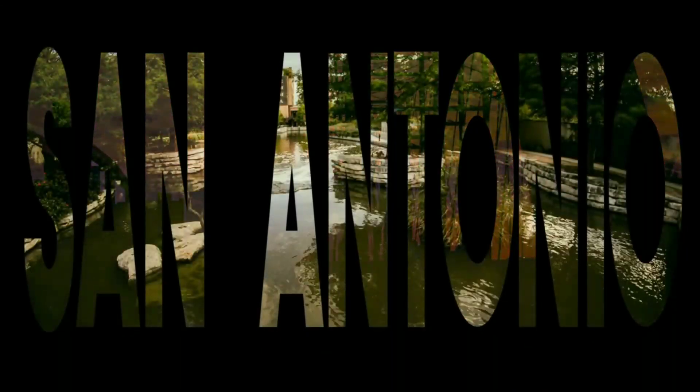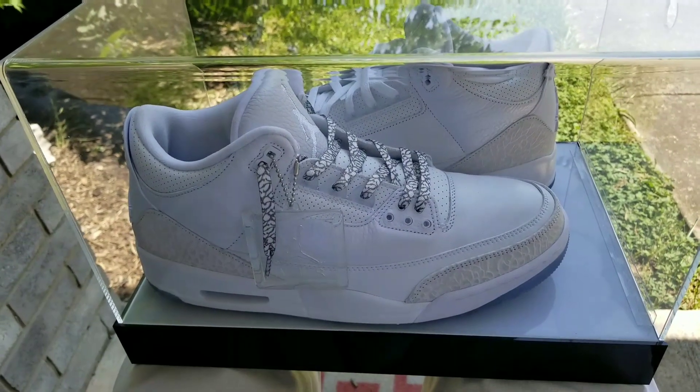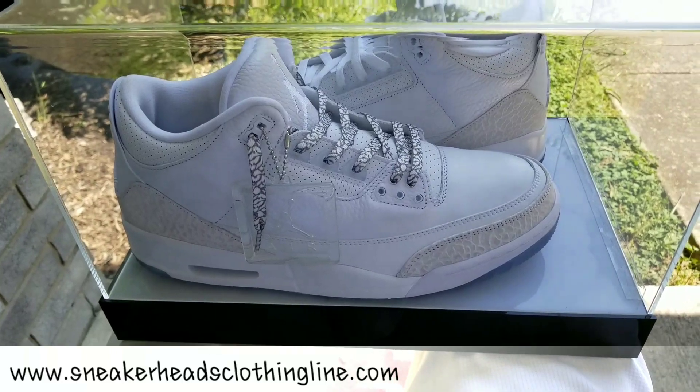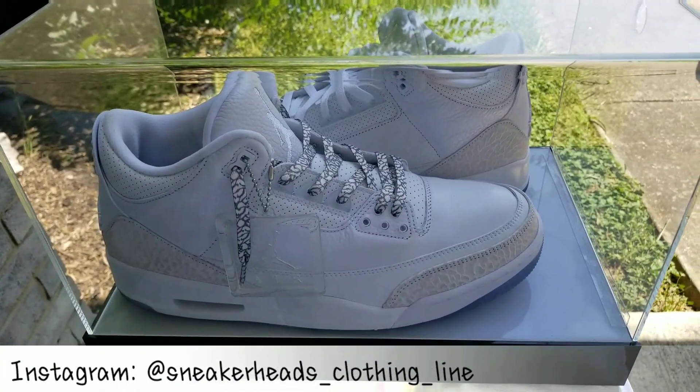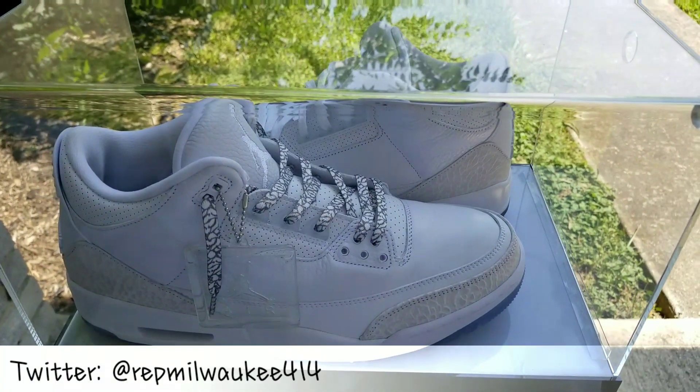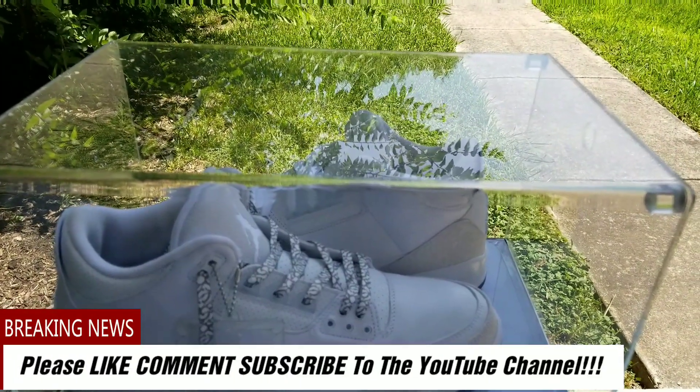Man, it's hot as ever. I ain't turning no AC down for no video. Yo, what up y'all? It's your boy Red Milwaukee 414 coming straight to you from Sneakerhead's corner line back with another one. Today I'm actually coming with something a little bit different. I'm outside in front of the crib, it's nice outside, and it's early in the morning, so before I got my day off, I thought I'd do this little review real quick.